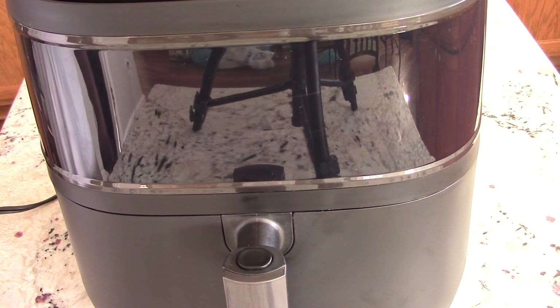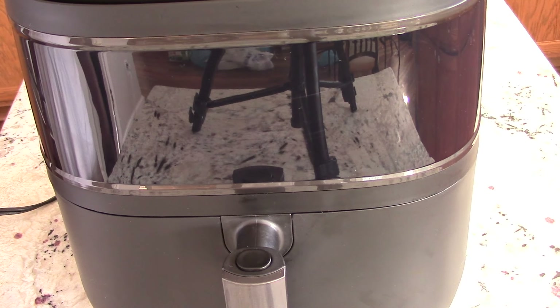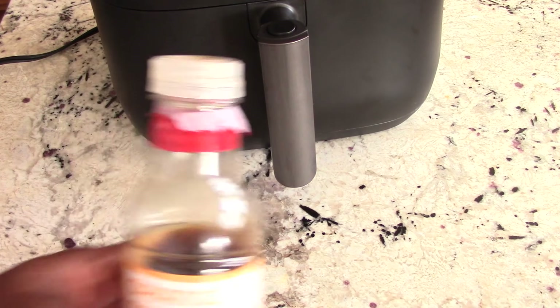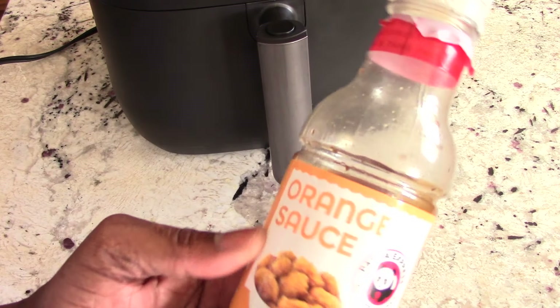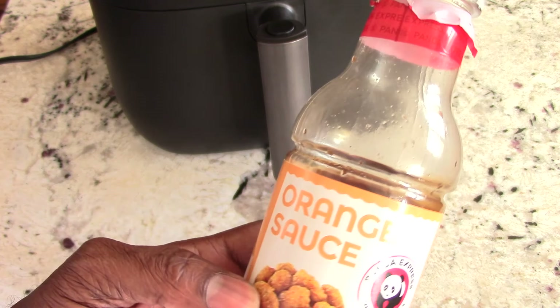What's up YouTube? This is Cooking with Doug. I'm back again with my Dreo 6.8 quart see-through window air fryer. Today for you guys, we're going to make some super easy orange chicken using this Panda Express orange sauce.